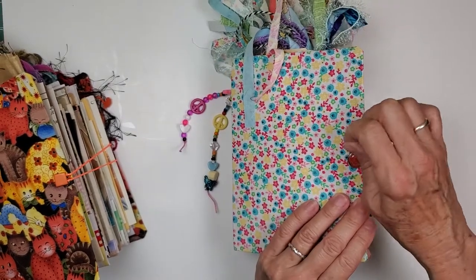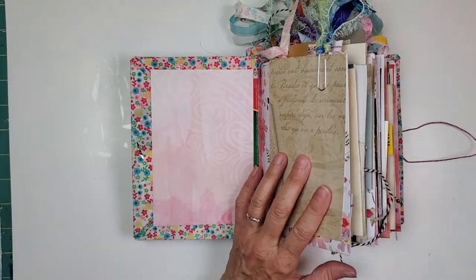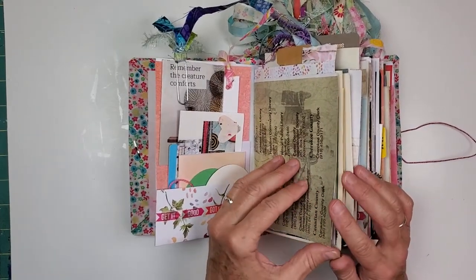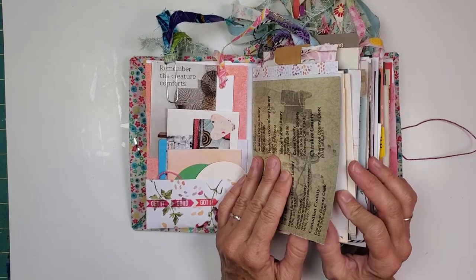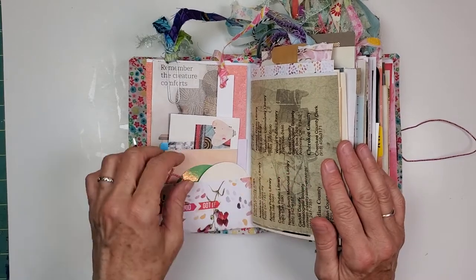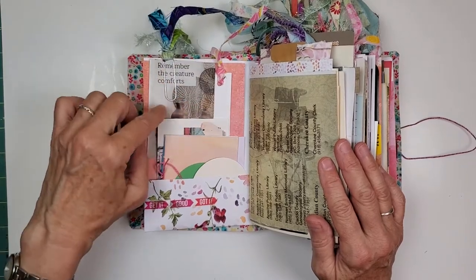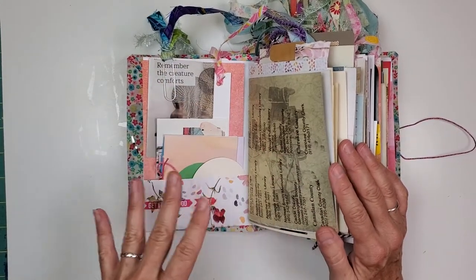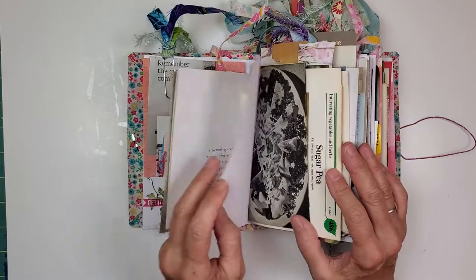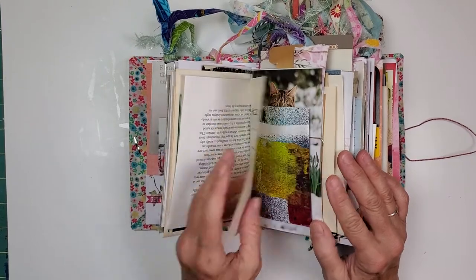Just read the book Childhood's End — I highly recommend it. I've read a lot of books lately and I'm discovering that reading on my phone is not the antagonistic experience I thought it was going to be. We have a three by three mini book in here for you, art trading coin blanks, some inspiration right here. Chippy's right here — remember the creature comforts. Childhood's End was written by Arthur C. Clark, who wrote 2001: A Space Odyssey among a lot of other things.